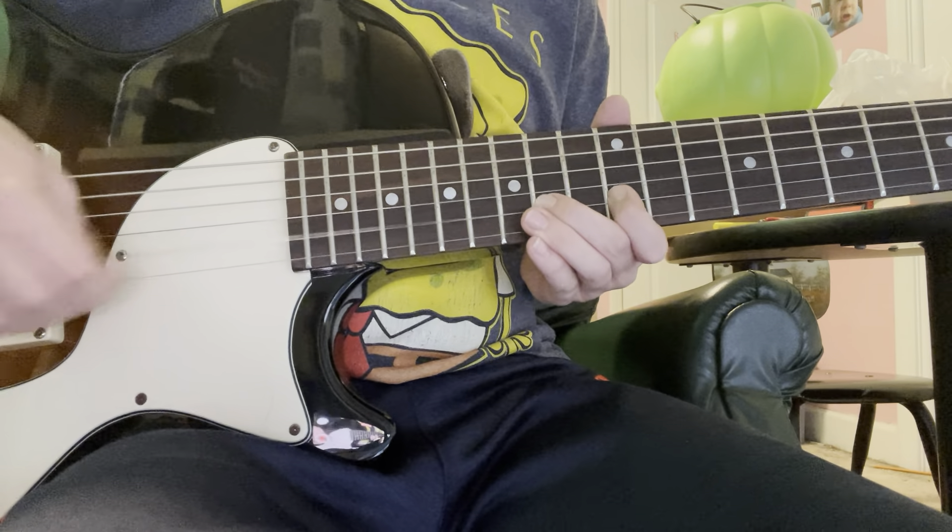Three times. You go 3rd fret, 5th fret. Then you go down to the A string, do a power chord on the A. And then you play 6th fret, and then 7th fret up here.